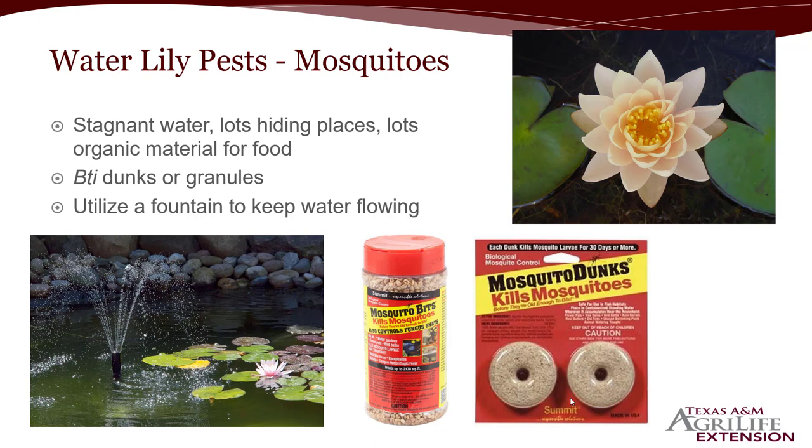You can use BTI dunks or granules — this is a kind of organic option. It is specific to only flies, so it will not hurt koi, wildlife, birds, or dragonflies that might lay their eggs in the water. Dragonflies are not true flies. What BTI controls are mosquitoes, biting flies, midges — anything in the fly family Diptera. BTI can last up to about 30 days of control. If you're opposed to using products like this, make sure you have a fountain keeping the water continually flowing, and avoid excess foliage around the edges of your pond. But generally you'll find you need some sort of BTI mosquito dunk, which is safe for the water lilies and everything else unless you're a fly.